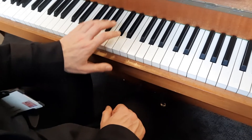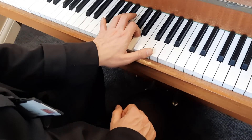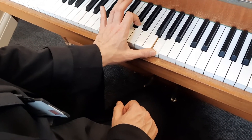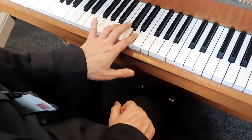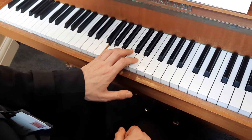Here's that a little bit quicker: five on G, four on B, two on D, thumb on G, come back to two on D, four on B, and five on G. And here's that without me saying anything.